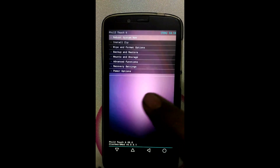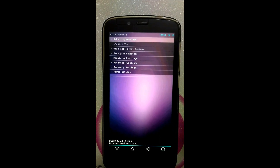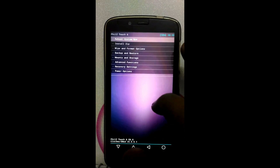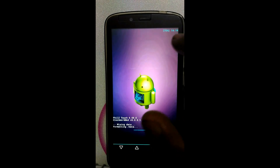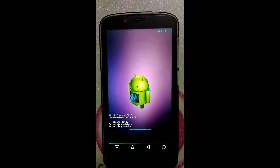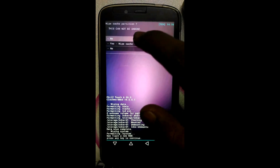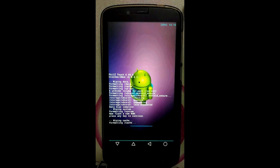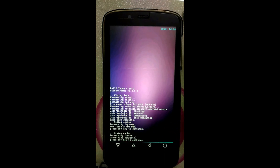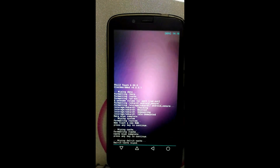Now after entering into recovery, first take a backup of the stock ROM. Now after successful backup, click on Wipe and Format option, click on Clean to install a new ROM. Cleaning completed. Now click on Wipe Cache, click on Yes. This is also done. Click on Wipe Dalvik Cache, click on Yes. Now go back.